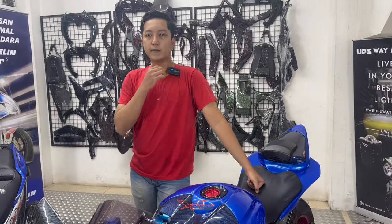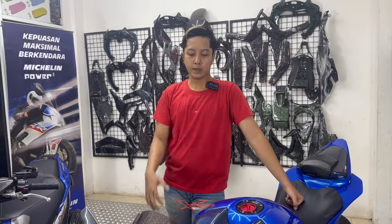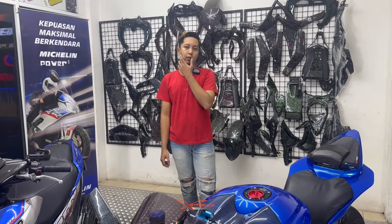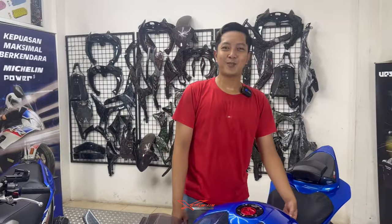Ternyata Akang MV kemarin habis ganti bodi. Mungkin dia gak cocok sama bodi yang sebelumnya, makanya di-repaint lagi bodinya jadi warna biru polos kayak gini. Mungkin orangnya suka yang polos.